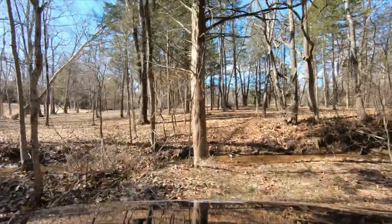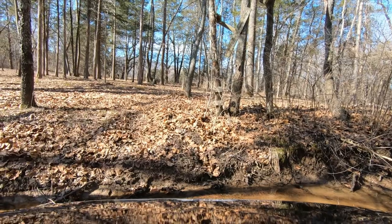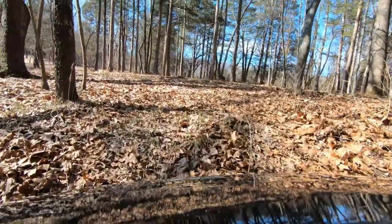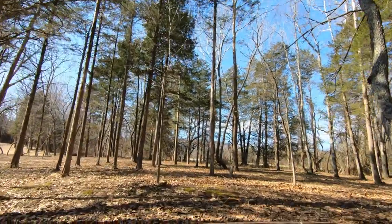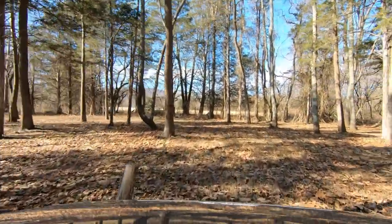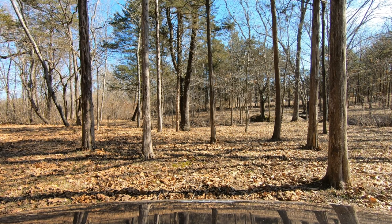We've got another cedar tree we're going to take down back here, guys. A couple more poles for the bridge. We'll get this thing down and out of the way. We'll grab four-wheel drive — we're going to need it. That'll give us a couple more timbers for the bridge, and not a whole lot of brush to clean off that tree. That'll be a good thing.